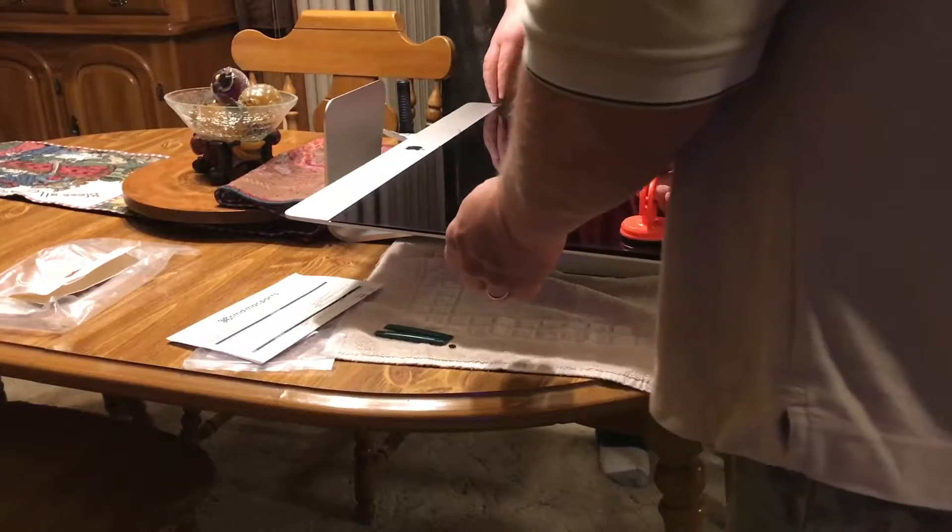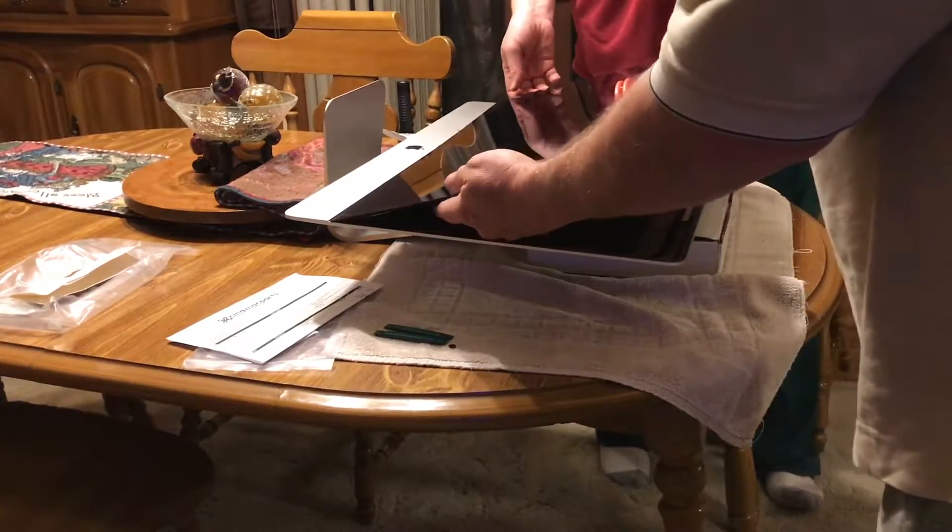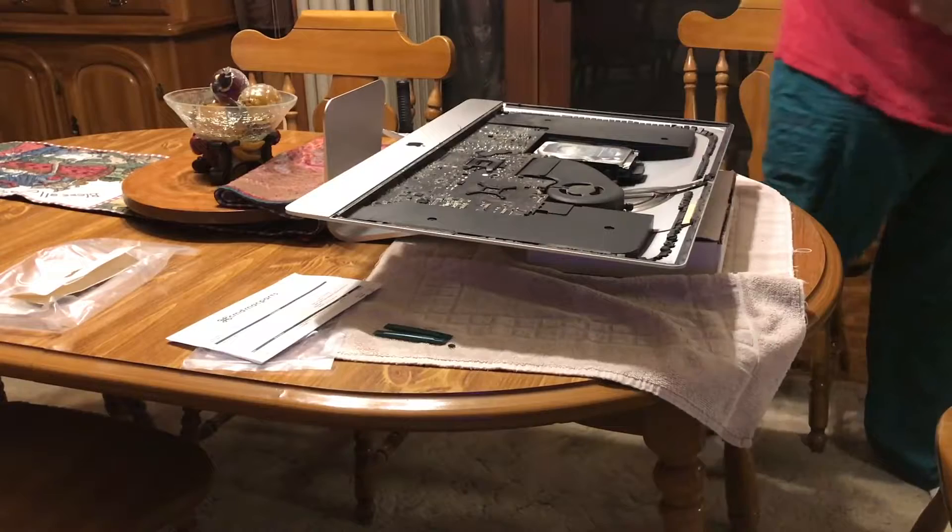This screen is heavier than I thought it was, so I enlisted the help of my father to help me remove it safely.